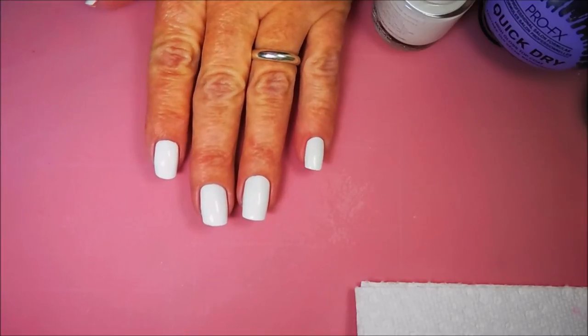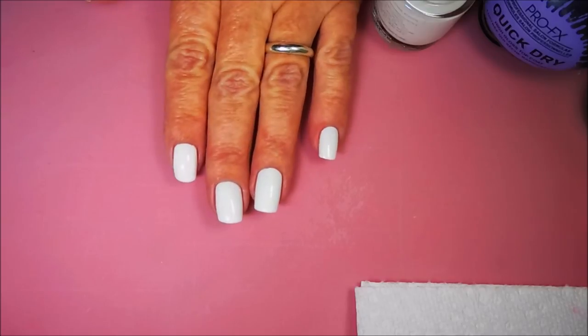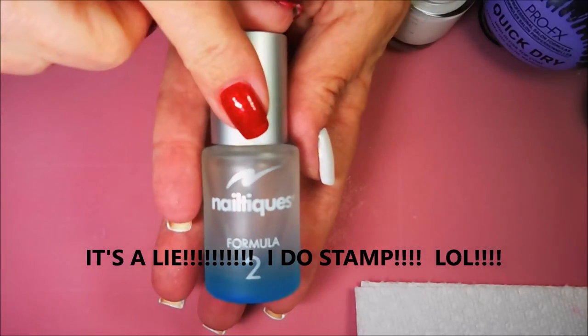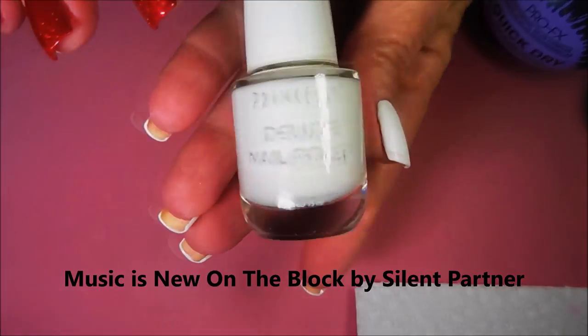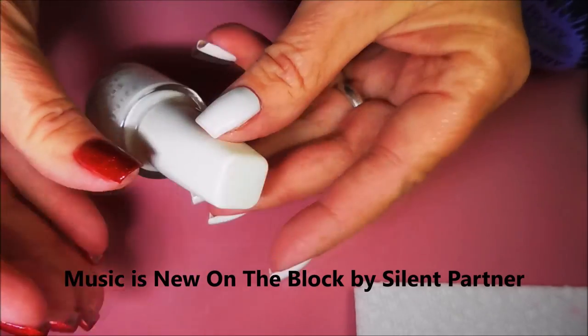Hello my friend and welcome to my channel. Today I've got another manicure to share with you and today I'm not going to be stamping. I know, you're surprised, got to be. So I have started off with Meltix Formula 2 as my base coat and I have applied two coats of this Princessa white polish called Alpine.